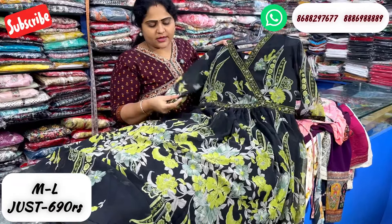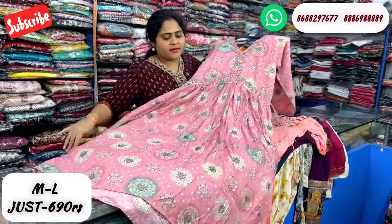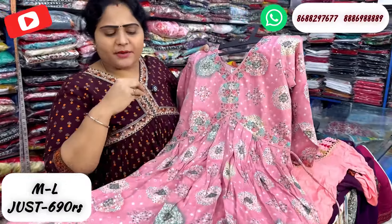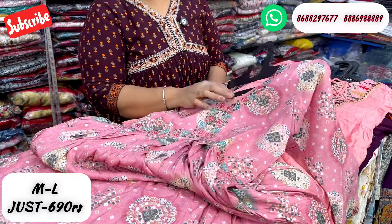This is also in the Georgette fabric with a sleeve. This is a capsule print, it is very good. This is a hand-wash item. This is 690 rupees.